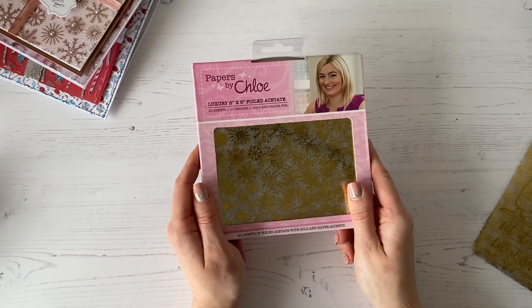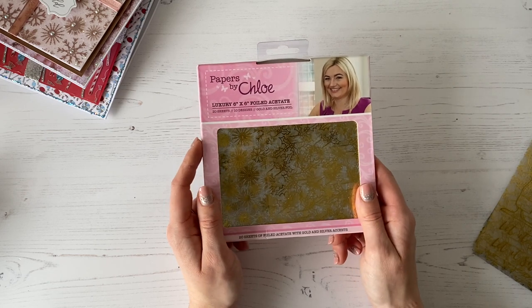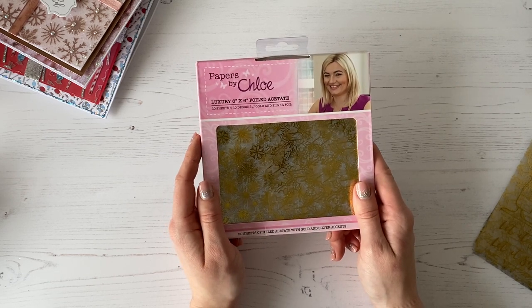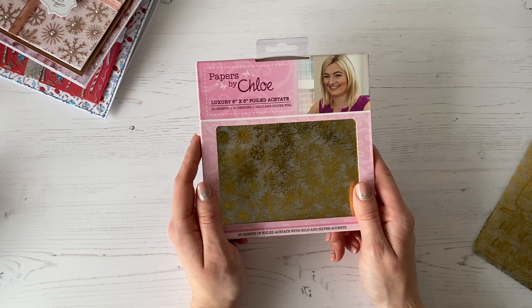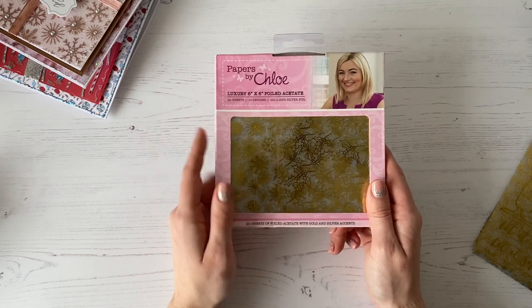Hi everyone, it's Chloe from Chloe's Creative Cards and Stamps by Chloe. I just thought I'd hop on and do a really quick video to show you our luxury 6x6 foiled acetate pack. This is perfect for your Christmas cards — you're getting 26 6x6 sheets in here in 10 designs, and you've got 10 foiled in silver and 10 foiled in gold, and these are absolutely gorgeous.